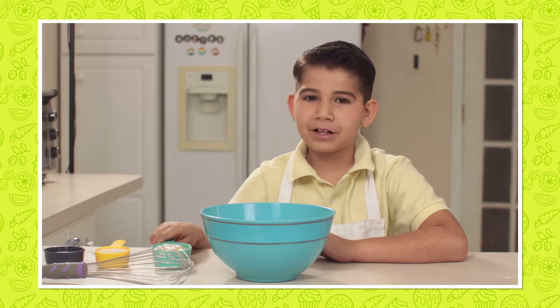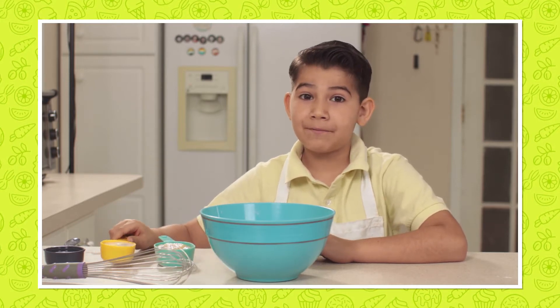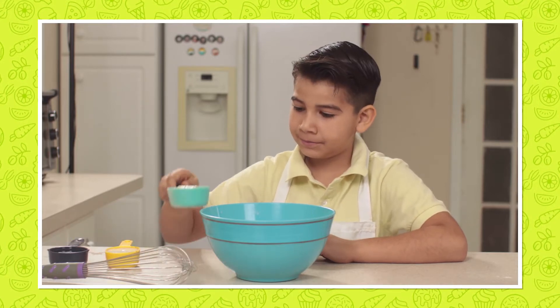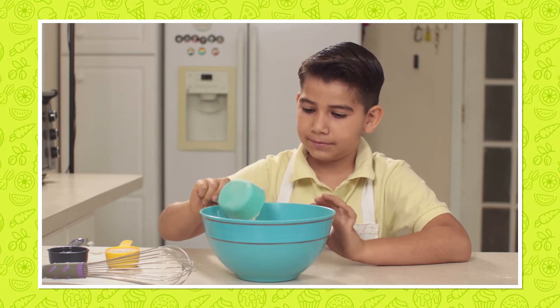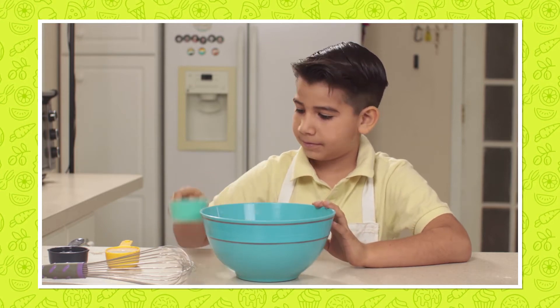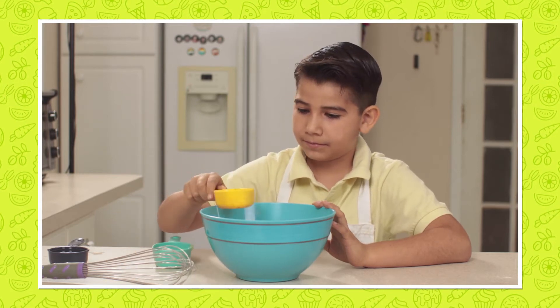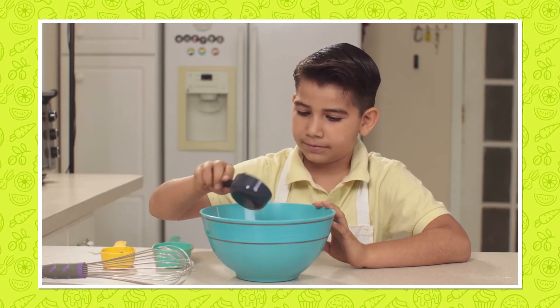Now we are going to add half a cup of applesauce, one-third cup of milk, and one-third cup of coconut oil.